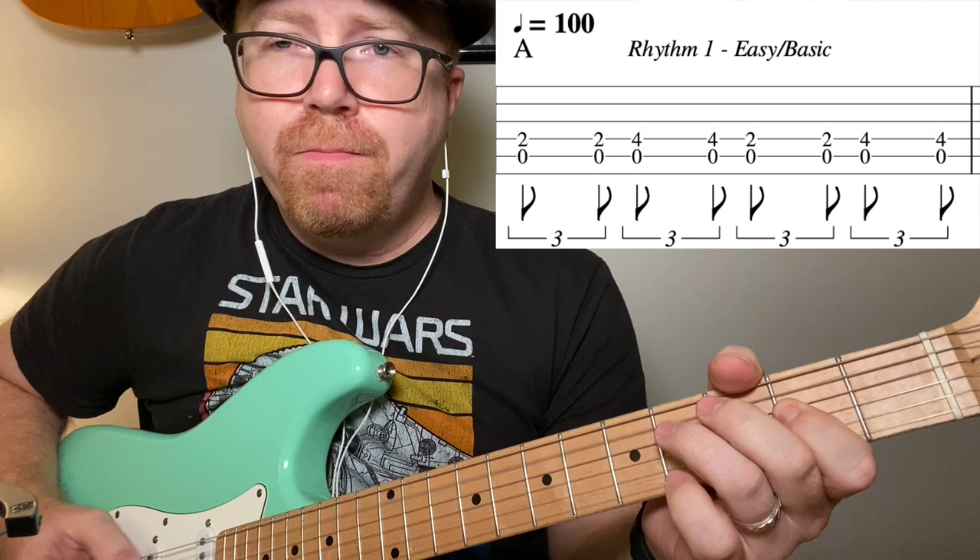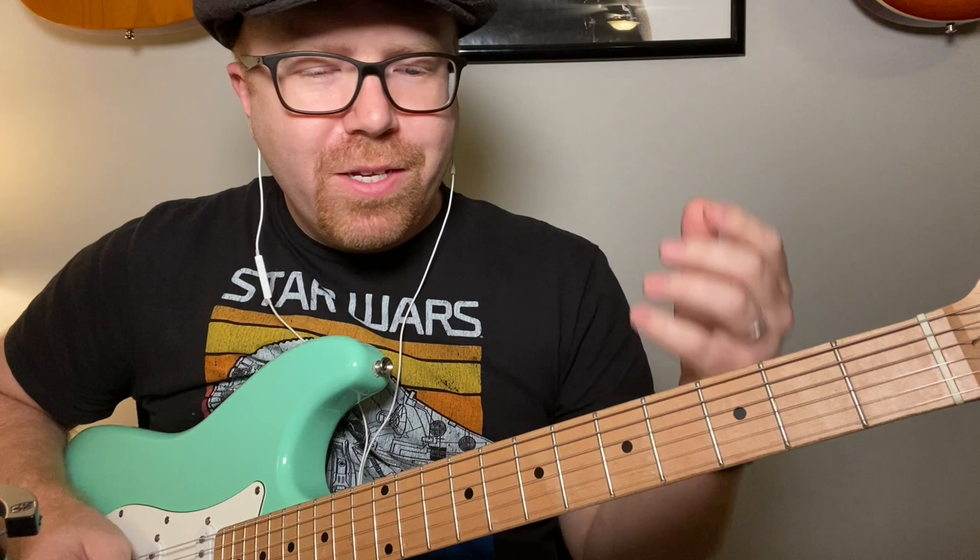You know that bluesy triplet rhythm, and those triplets are what you want to put in your turnaround.